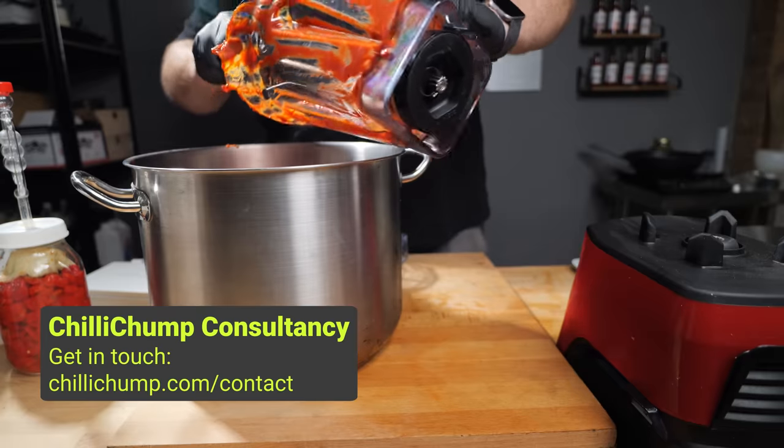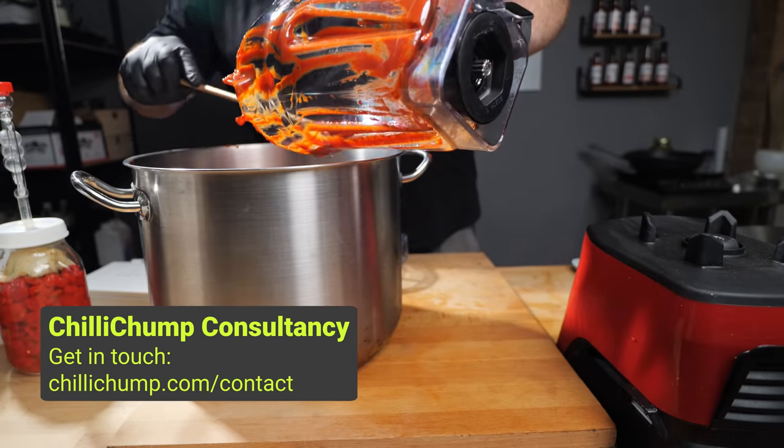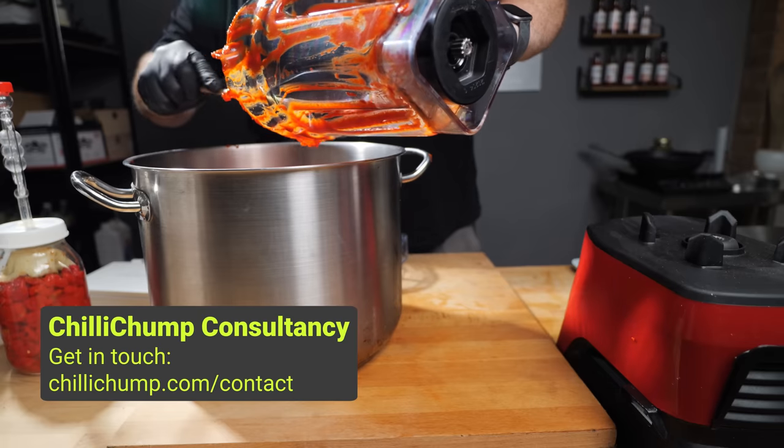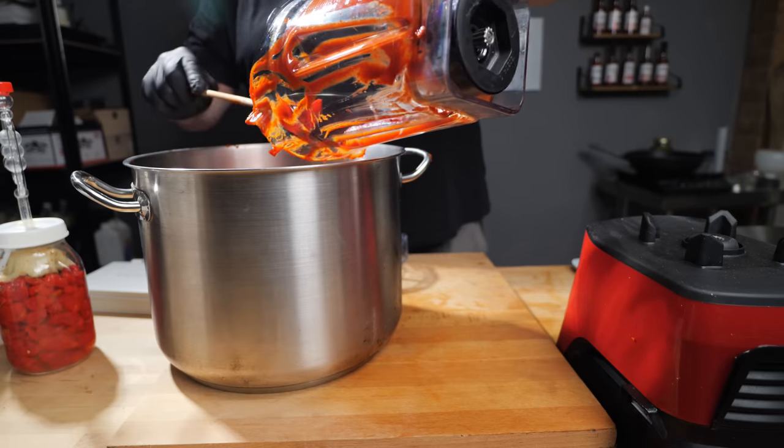Talking of consultancies — if you are looking to start a hot sauce business, or maybe you are running one and want to expand, get in touch with me through my website, chilichump.com forward slash contact, and we'll see if we can fit you in for a session.